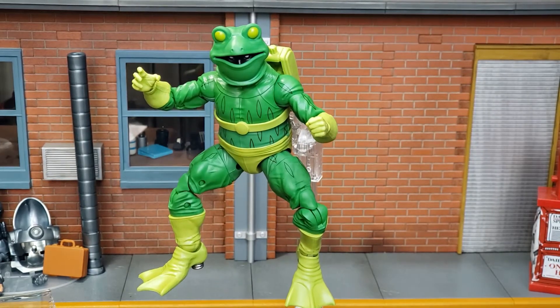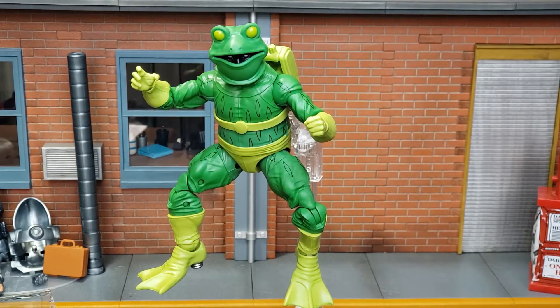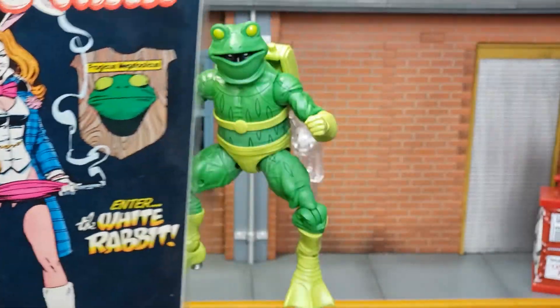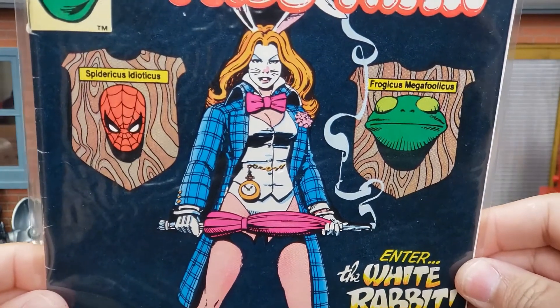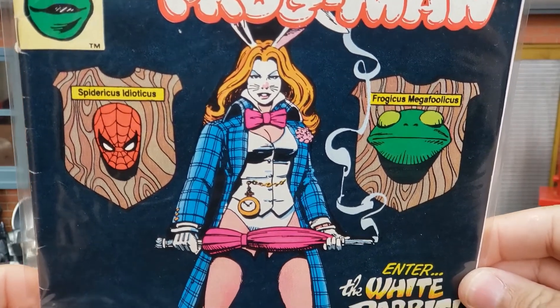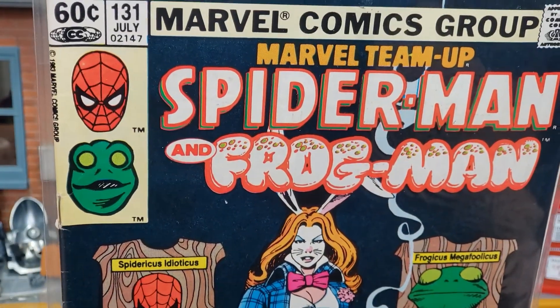Frogman burst onto the scene — he hopped into action in 1983, appearing on the pages of The Amazing Spider-Man. And we'll recreate that classic cover, a cover I really enjoy since I'm a fan of Frogman. But he made his first appearance in Marvel Team-Up. One of the comic books I'll show you now is the Marvel Team-Up with Spider-Man and Frogman — this is his actual first comic cover, and there we see the White Rabbit, a very underrated Marvel legend. A very cool comic book cover from July of 1983.